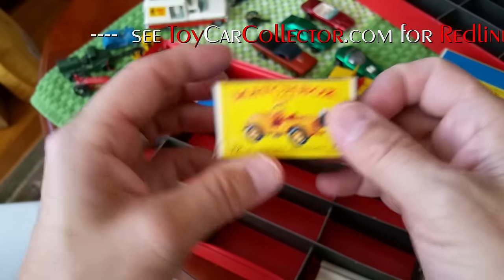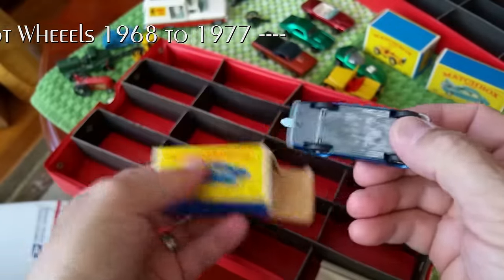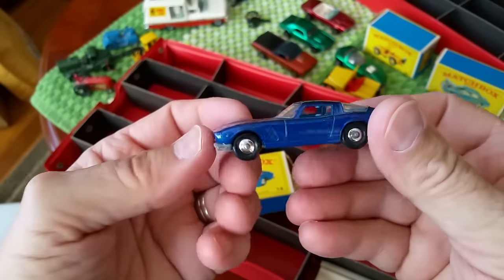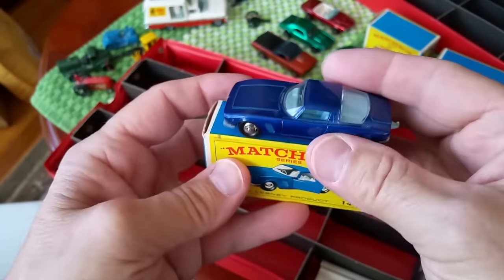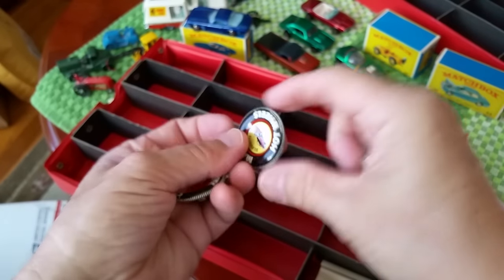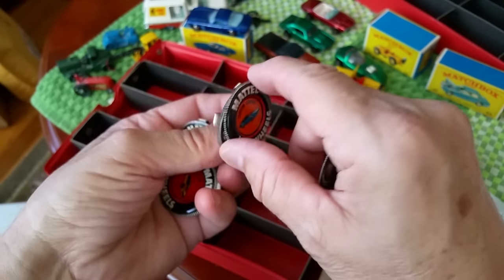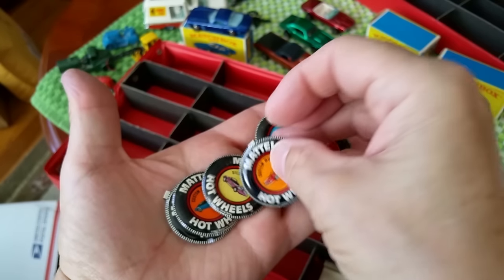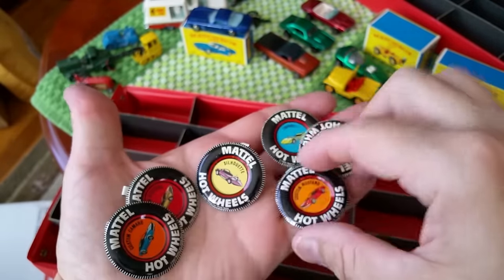I've got somebody who wants to sell me 300 Matchbox in the boxes — I gotta go look at that. The Iso Grifo number 14 — nice looking piece, very nice. Box is okay with a little issue but not bad. It's a good little set — needs to be dusted off, otherwise fine. And then there's the carry case with a few buttons in here — El Dorado, Mustang, Silhouette, Twin Mill, Custom Camaro, Custom Fleetside. Got the Fleetside and the Camaro. Did not get the El Dorado or Twin Mill. Got the Fleetside, the Camaro, the Silhouette — no Mustang either. They probably got lost from this collection at some point.